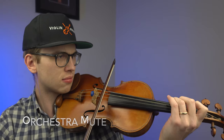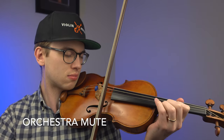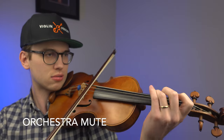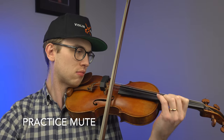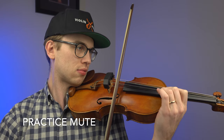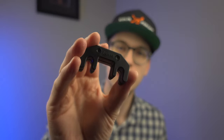Let's talk about the differences in sound volume between an orchestral mute and a practice mute. Let's see the comparison.